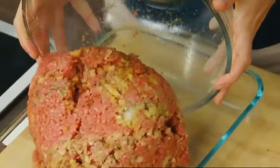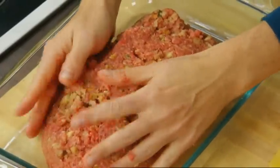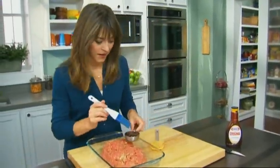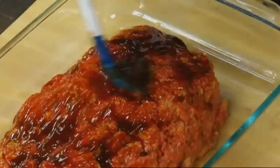Now I'm just gonna go ahead and pour them into my dish. I'm just gonna shape this into a nice oblong meatloaf. Now we're ready for my favorite part — we are pouring that BBQ sauce right on top of the meatloaf to make that delicious glaze.